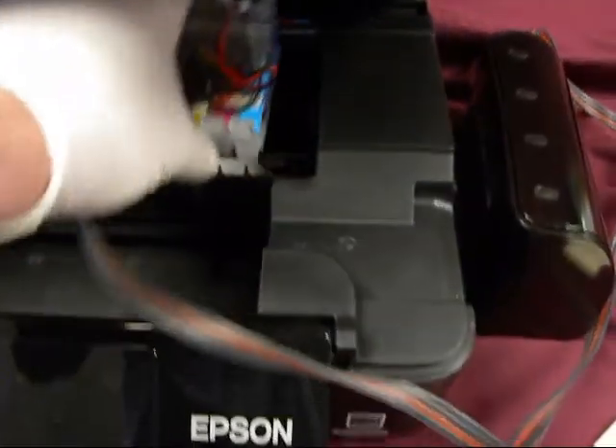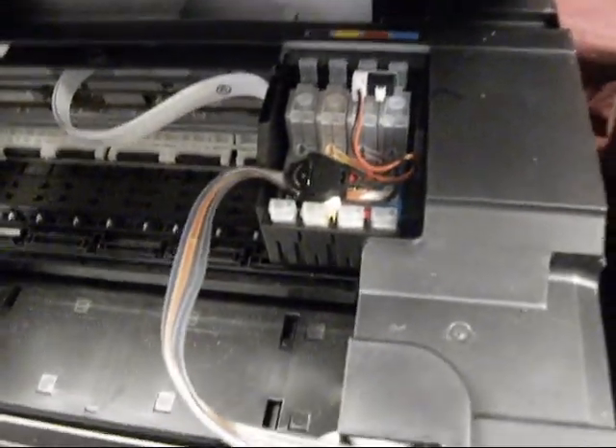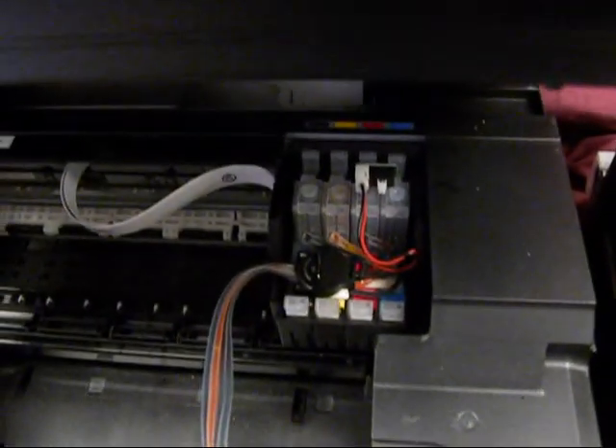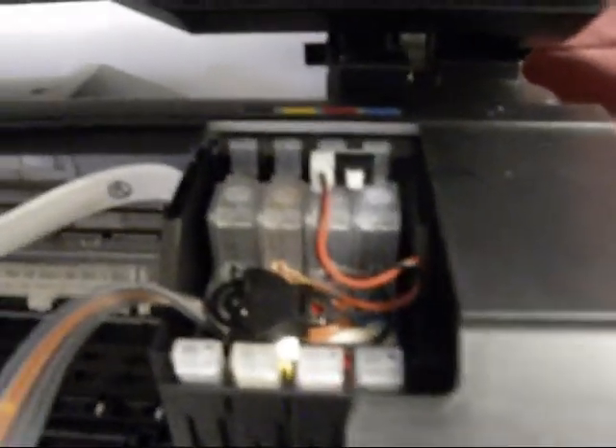Now when it's moved over like this, we're going to put in the cartridges. We're going to snap them in. Now on the NX430, in some of the models, they just don't want to snap down that good. I'm going to show you a simple way to get them to lock in. Now if they don't lock in, you're going to get a 'cannot recognize the cartridges' error.